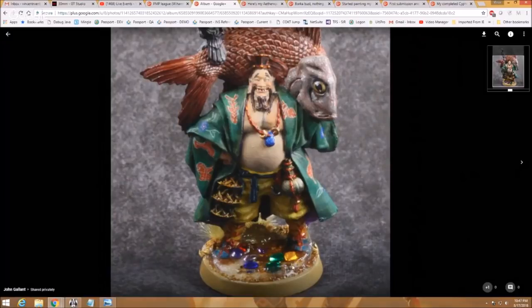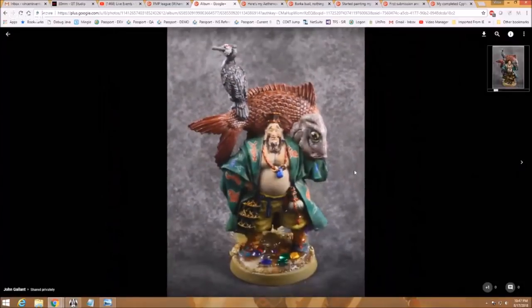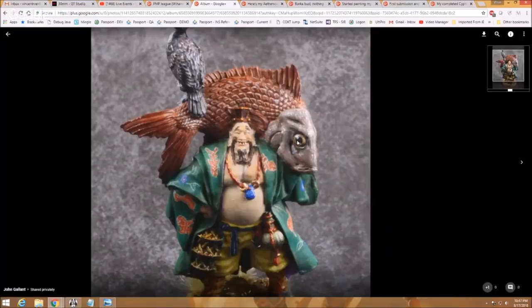Everything looks appropriately in there. It feels like these were little unpainted things you dropped into the resin. They're probably a little too bright for being at the base of the thing — nothing else up here is that bright. When you relax your eyes and take in the whole mini, what stands out to you? You see the gems. You don't want to generally draw people's attention down to the feet. The counterbalance would be to put some bright elements into the scales — rainbow fish can be bright, so you could pop that eye out.